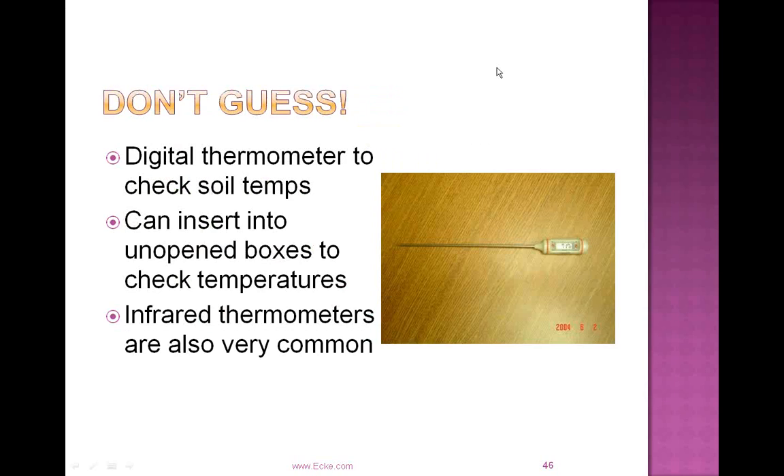Regarding temperatures and soil temperatures — the digital thermometer shown is a really good tool. You can use it to check your soil temps, and you can also stab it right into the boxes to check the temperature on arrival. A light meter and a temperature probe are two of your most important tools in the propagation environment. Some growers are using infrared thermometers as well. Don't guess — just walking out and thinking you know the light levels or soil temperature is not always adequate, especially if you're misting frequently, which is cooling off the media temperature.